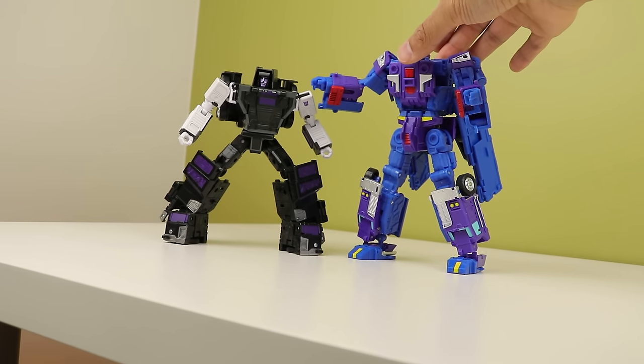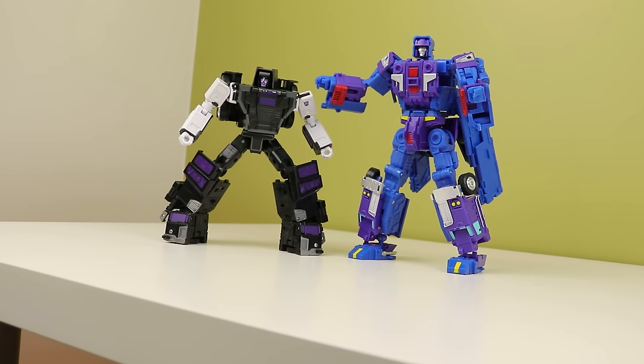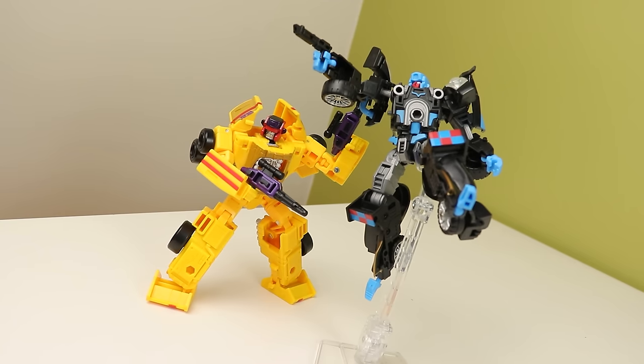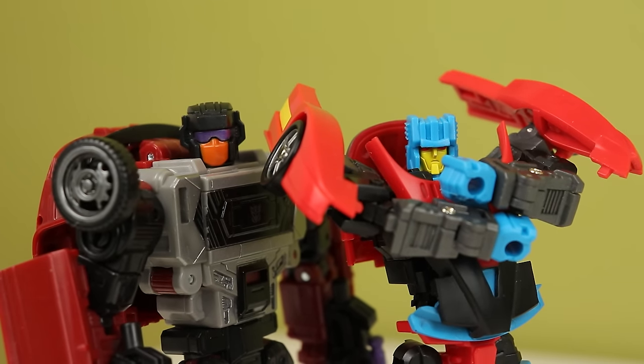There was the yellowing issue on the first couple of batches — actually it wasn't yellowing, it was more like a plastic molding error that made it discolor immediately out of the factory. Hasbro would replace them if you had problems. And then the shoulder pads on the combined mode cracking — again, Hasbro will replace the figure if you have that problem, so at least there's a solution for it.